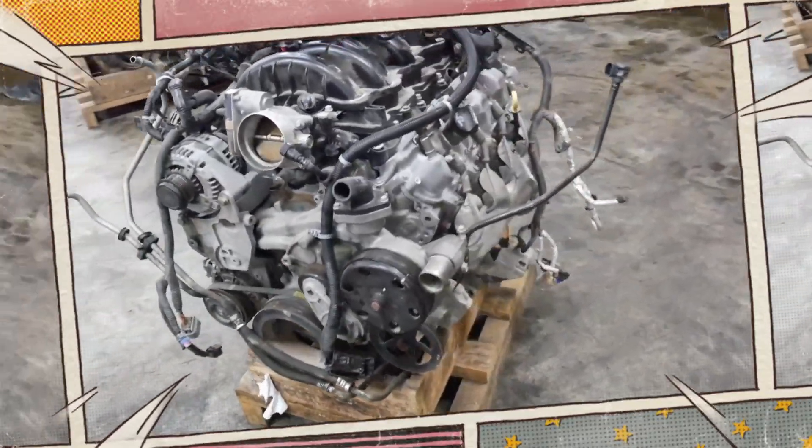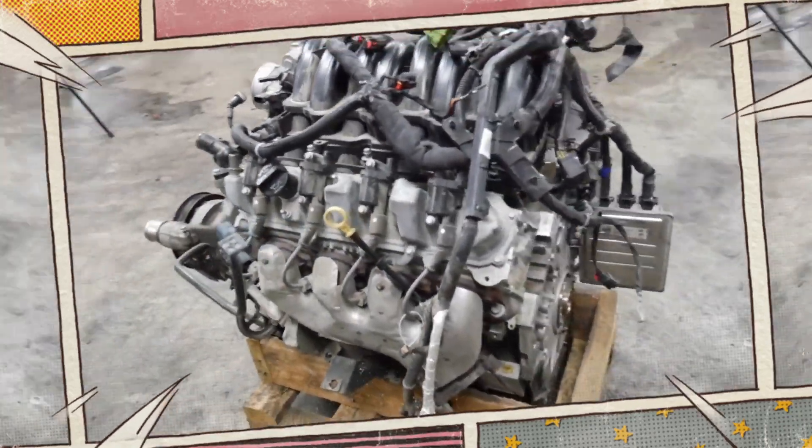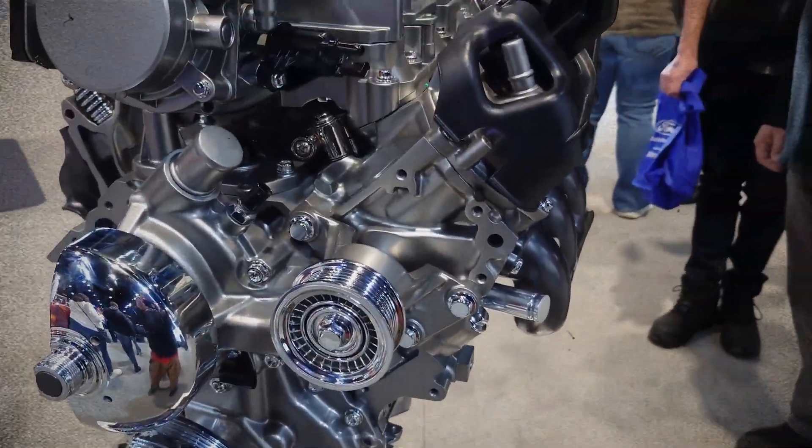Today we'll explore the engine's detailed specifications, common problems, recall updates, and share crucial tips to keep your GM 6.2-litre running strong.